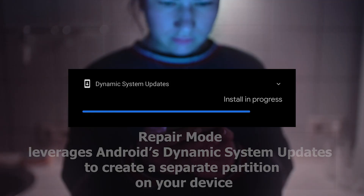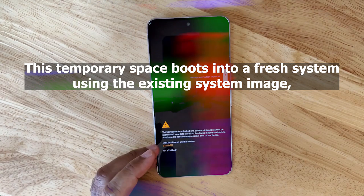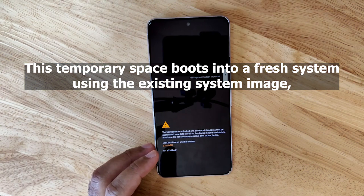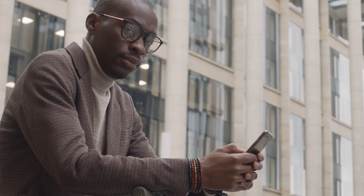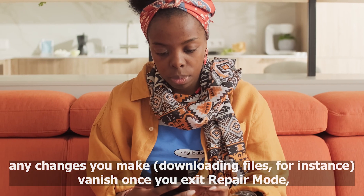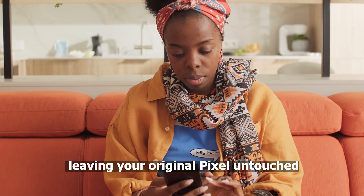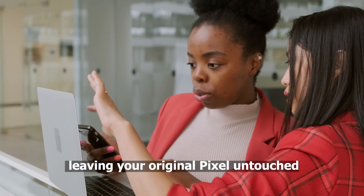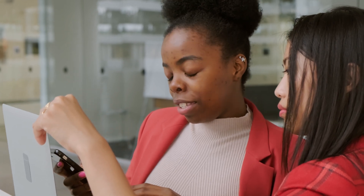Repair Mode leverages Android's Dynamic System Updates to create a separate partition on your device. This temporary space boots into a fresh system using the existing system image, initially simulating a factory reset. But here's the trick — any changes you make, like downloading files, vanish once you exit Repair Mode, leaving your original Pixel untouched. It's like borrowing a friend's phone with their essential apps preloaded, but without access to their personal files.